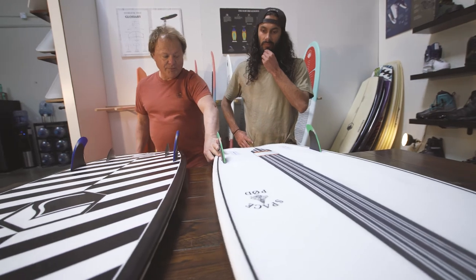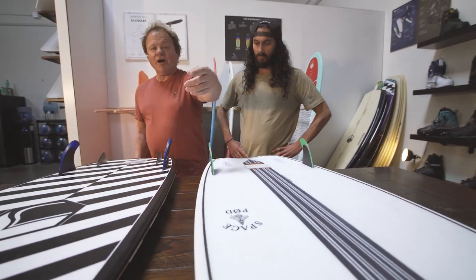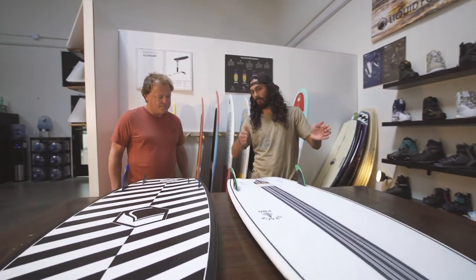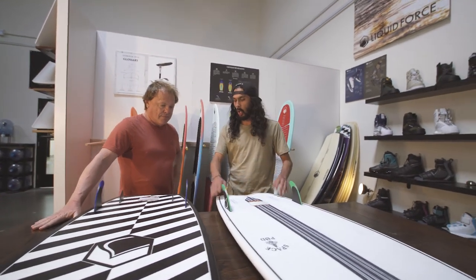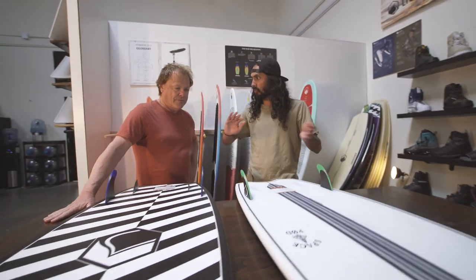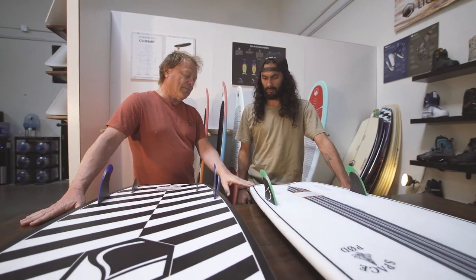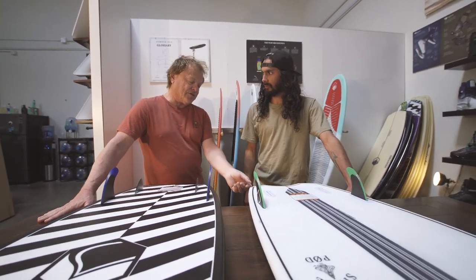We kept the rails really crisp — a variable edge rail that gets progressively sharper as you come through the fins and out the tail, and softens up through the nose, kind of like a traditional ocean surfboard. That makes bottom-turn transitions a bit easier but still gives you a hard rail to really dig in, get some spray, and put significant power into your turns.